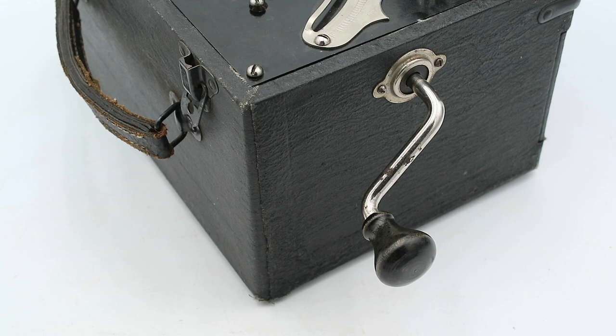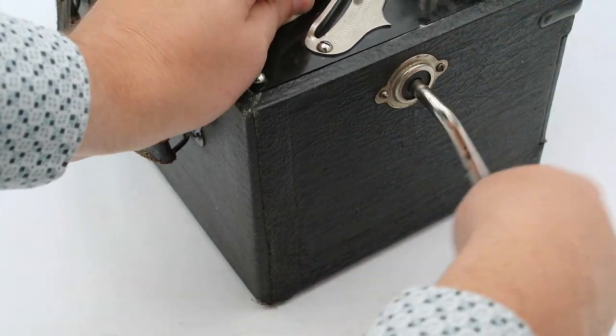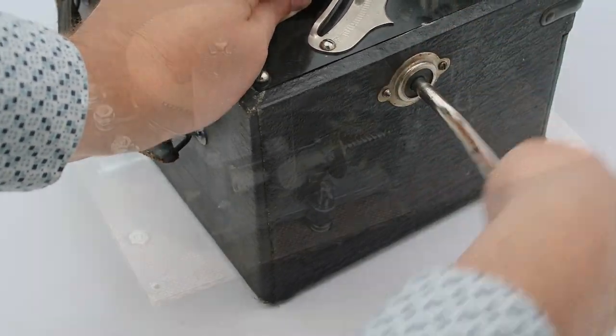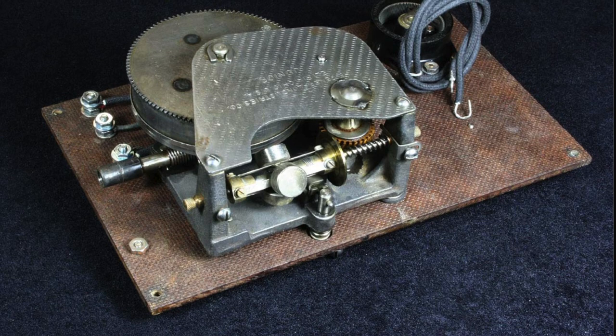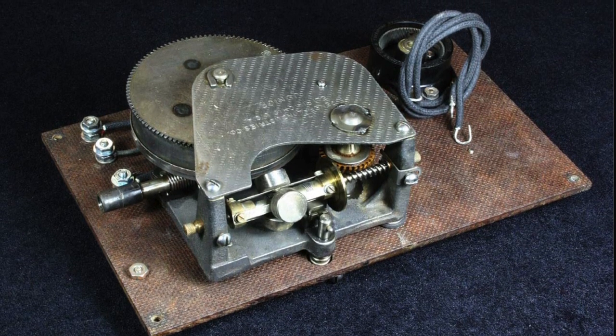The early Instructographs like this one used a spring-loaded clockwork motor identical to those used in phonographs, and similar to the ones in my video on rotary dial phones, where they have a centrifugally operated friction governor to keep the motor spinning at a constant rate.